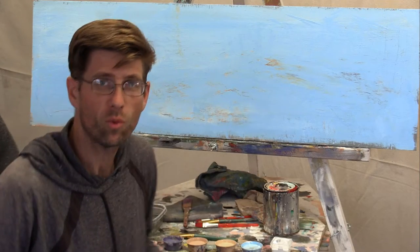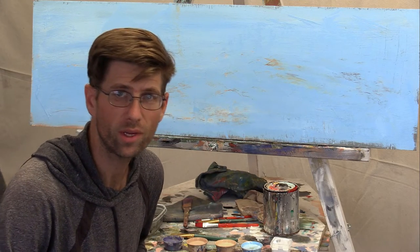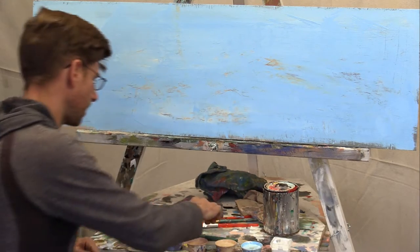Hey there everybody, Joe here. Thanks for watching again. So if you want to paint sand dunes, it really helps to have a three-dimensional understanding of their shape. Let's get started and I'll show you exactly what I mean.